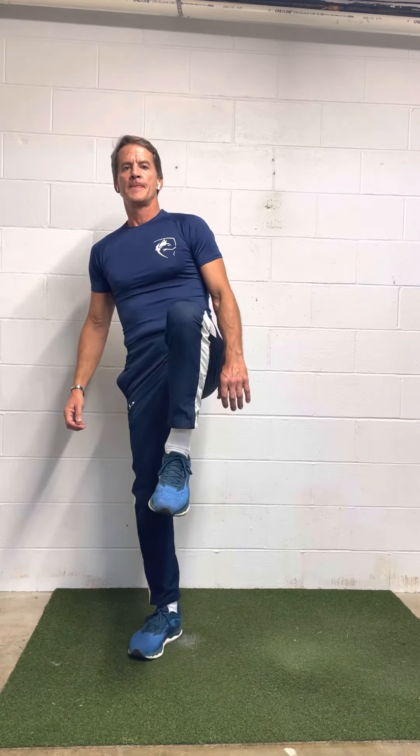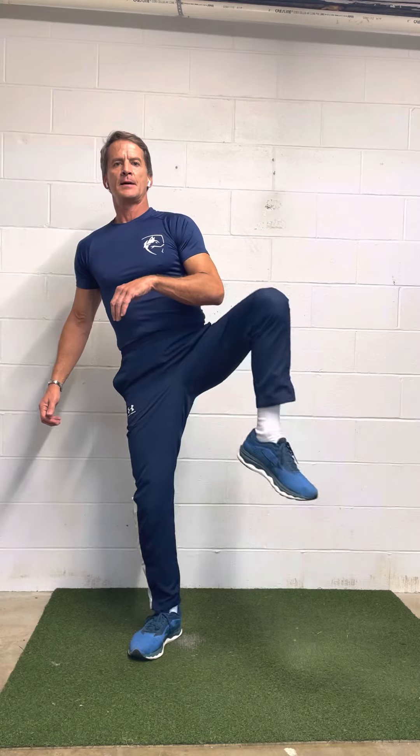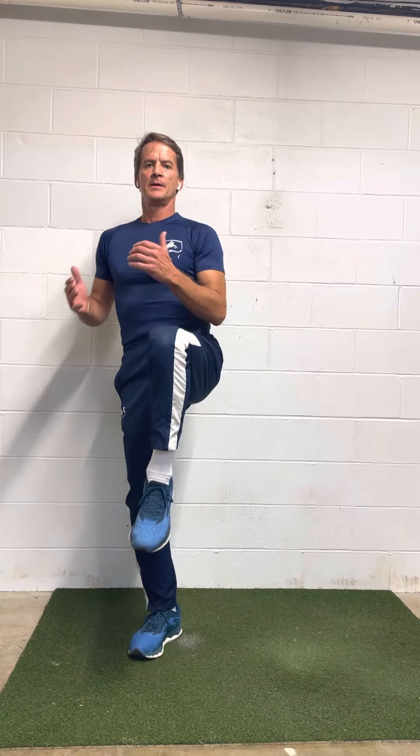Lift your knee up, rotate the hip, tap down on the ground, bring it back, rotate the hip, reset the knee, tap down. Now try to do that drill the same way, but when you try to stay tall, you're going to find it's going to be a lot harder.